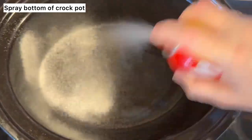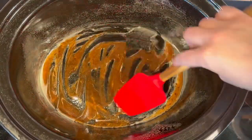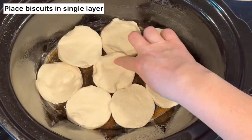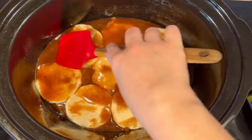Then go over to your crock pot and spray it with a nonstick spray. With a little bit of that butter mixture, spread it over the bottom of the crock pot, then open up the can of biscuits and place them right on the bottom, and then add the butter mixture right over top making sure that all sides are covered.